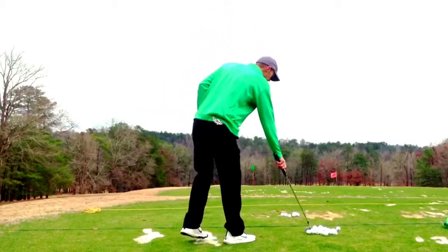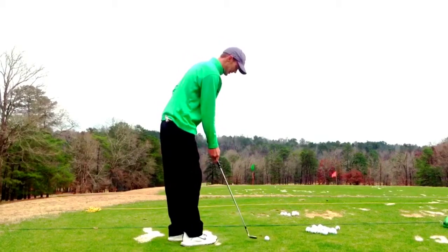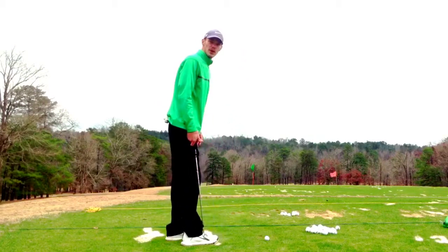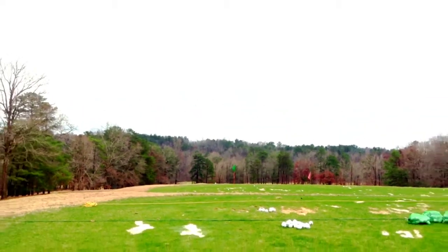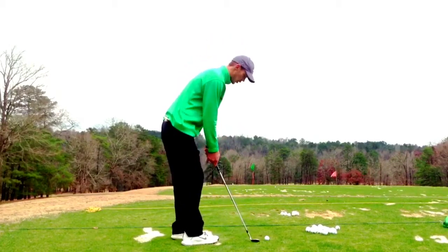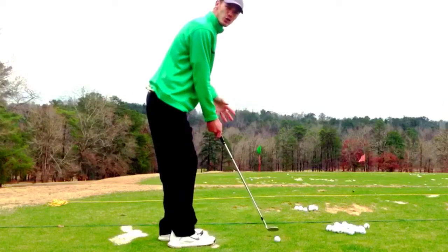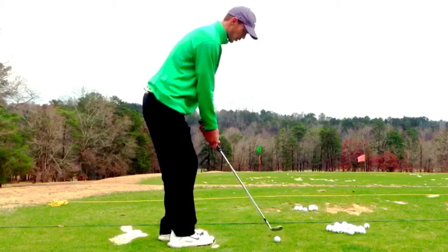Now, how I go about hitting these shots is I come into the ball and I set up with my feet slightly open going towards my target. As you can see, I have a lineman rod stuck in the ground about 20 yards right down, and I'm going to set up to that with my hips slightly open, feet slightly open. If I open the club face up at all, I do it first and then grip it — meaning I would set the club down and then take a grip on the club.